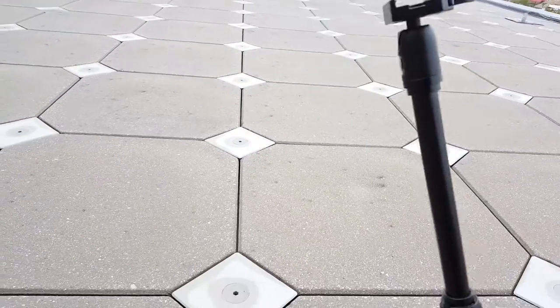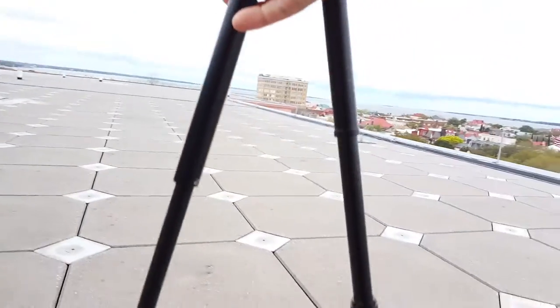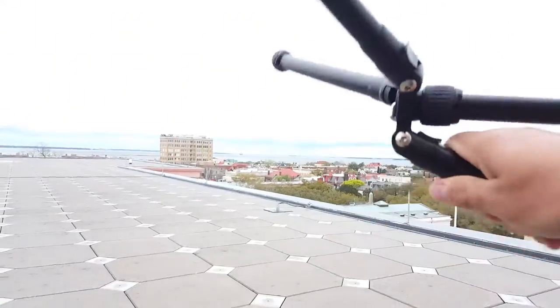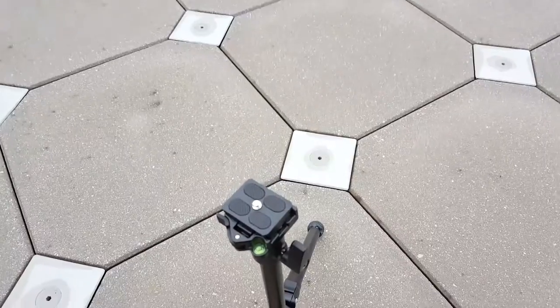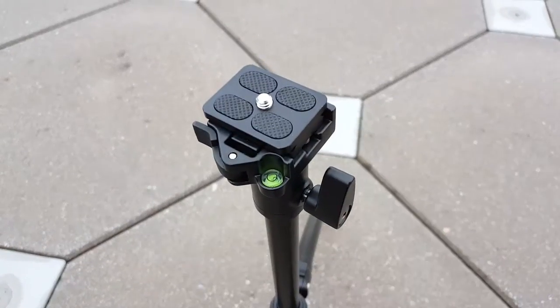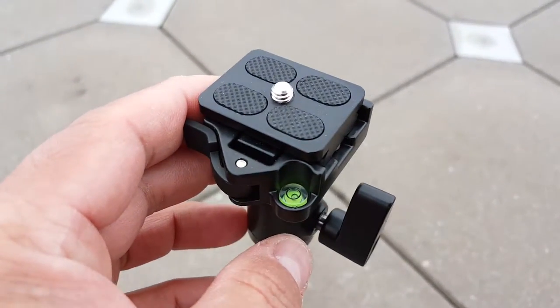You can adjust it all the way down to put the camera upside down if you have to. You also have this leveler here if you wanted to use it to balance out the tripod.